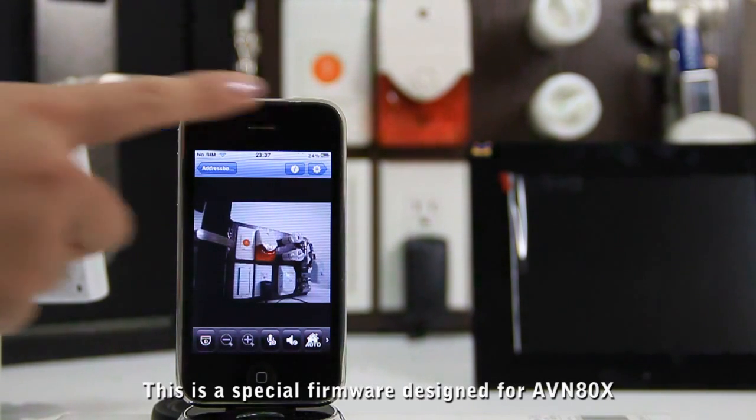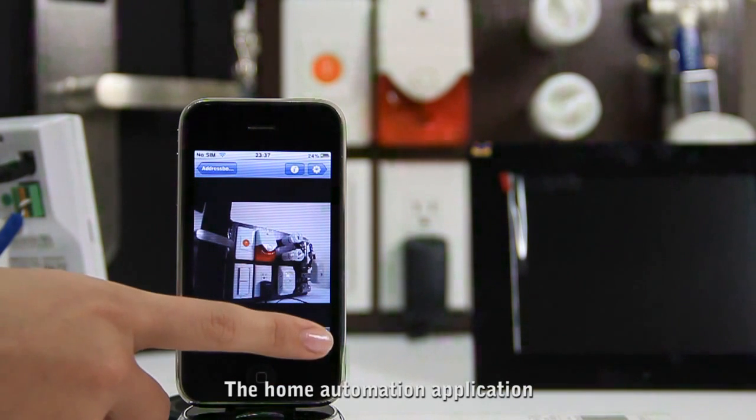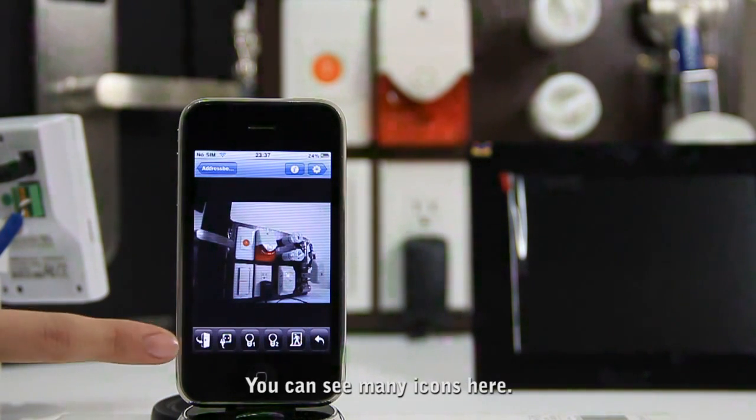This is a special firmware design for ABN80X, the home automation application. You can see many icons here.